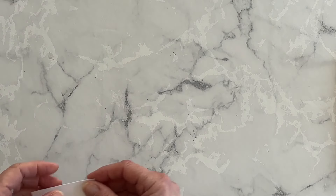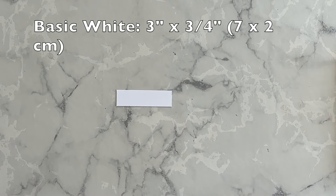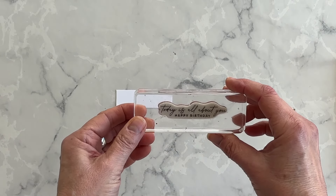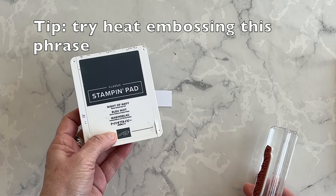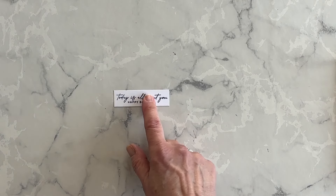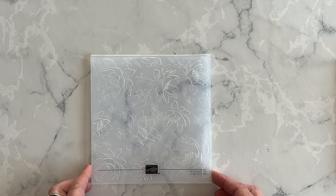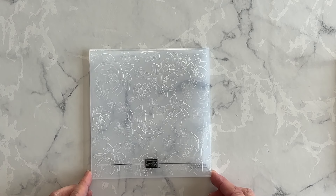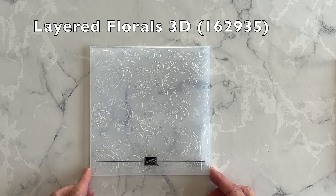I have a small strip of basic white, and I'm going to ink up the phrase that says 'today is all about you, happy birthday,' and I'm going to stamp it down using Night of Navy ink. There's my phrase. I'm going to slide it out of the way, and now I'm going to be using my layered floral 3D embossing folder.